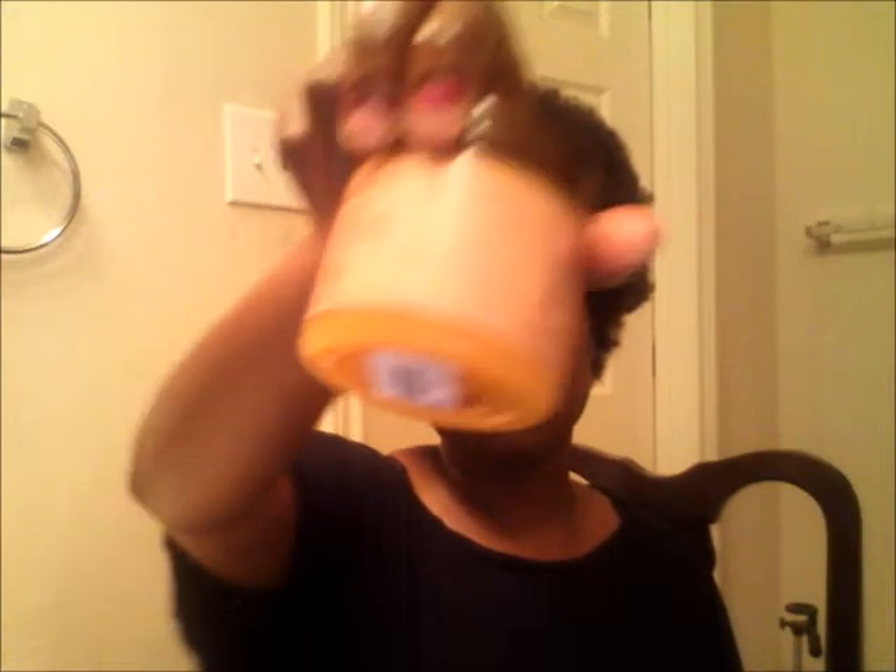Products I'm using — y'all kind of already know this — but I use Carol's Daughter Mimosa Hair Honey, I still use the Healthy Hair Butter. I should have just re-upped on these. I use an oil mixture with olive oil, coconut oil, jojoba oil, and all that. I still use my shampoo and conditioner — I use Shea Moisture, pretty much the whole product line as far as shampoo and conditioner.